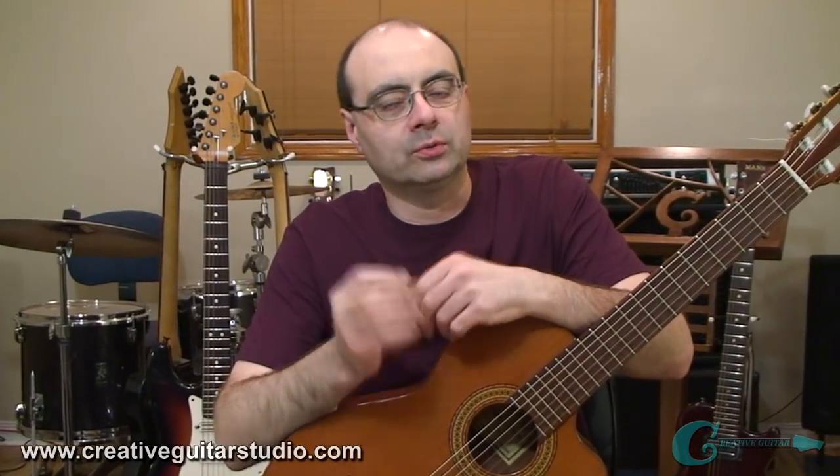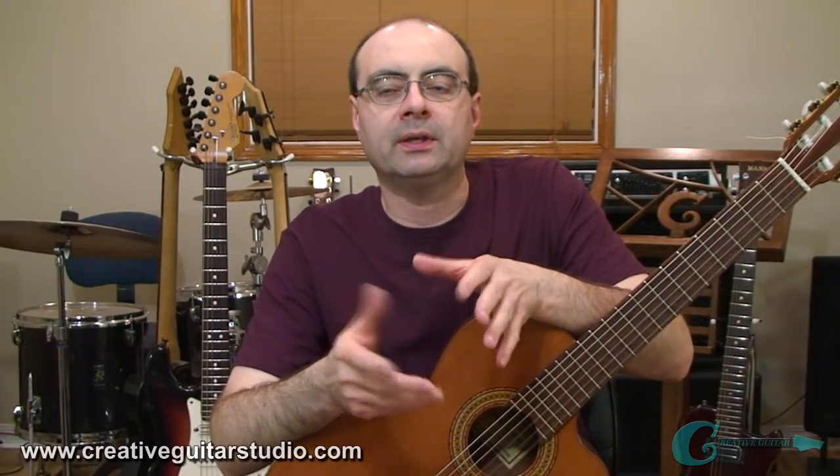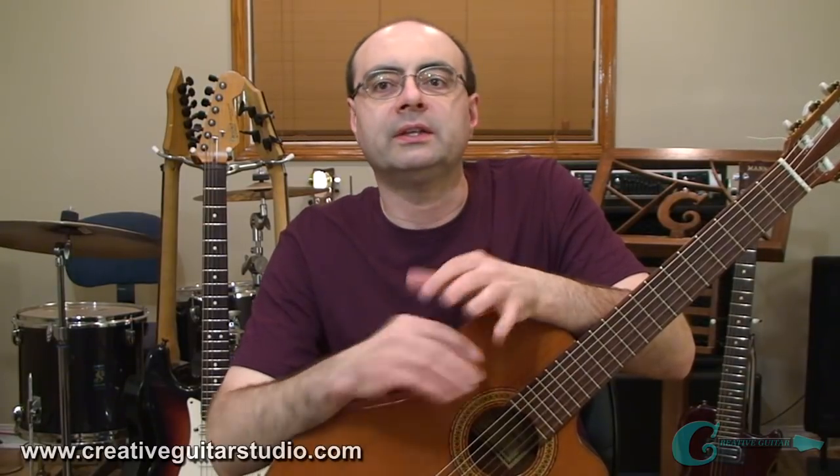Have you ever sat down and slowly picked apart some kind of commonplace melody? If you haven't done that, you're really missing out. This type of study does wonders for your ear training, your sense of timing, understanding of time signatures, key signatures, and for understanding the balance that exists between melody and harmony. It just does so much for you.